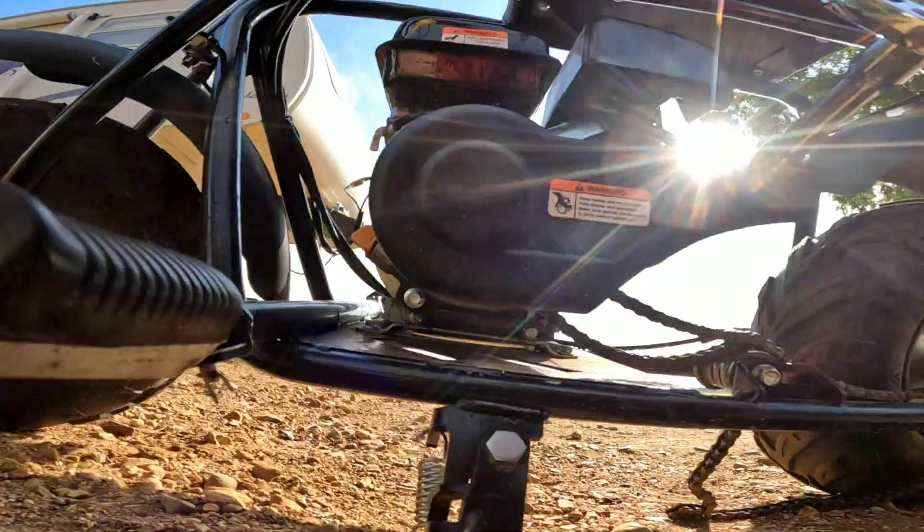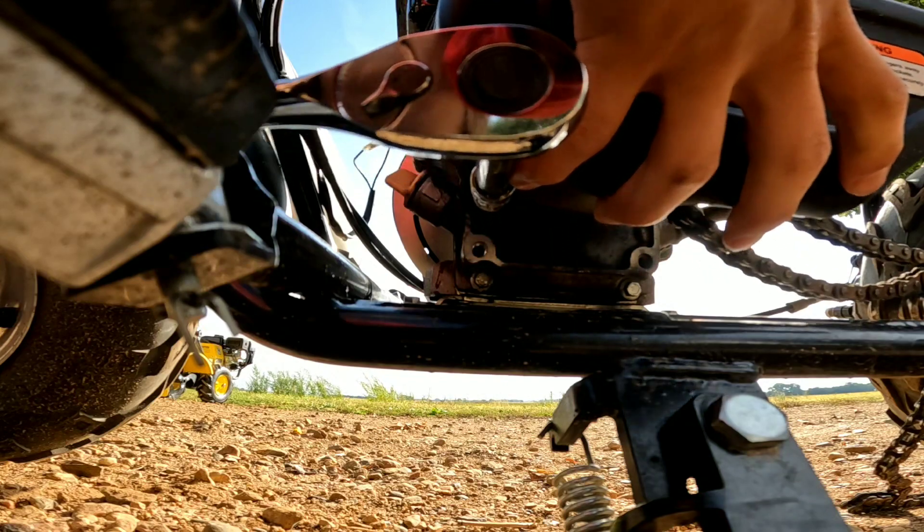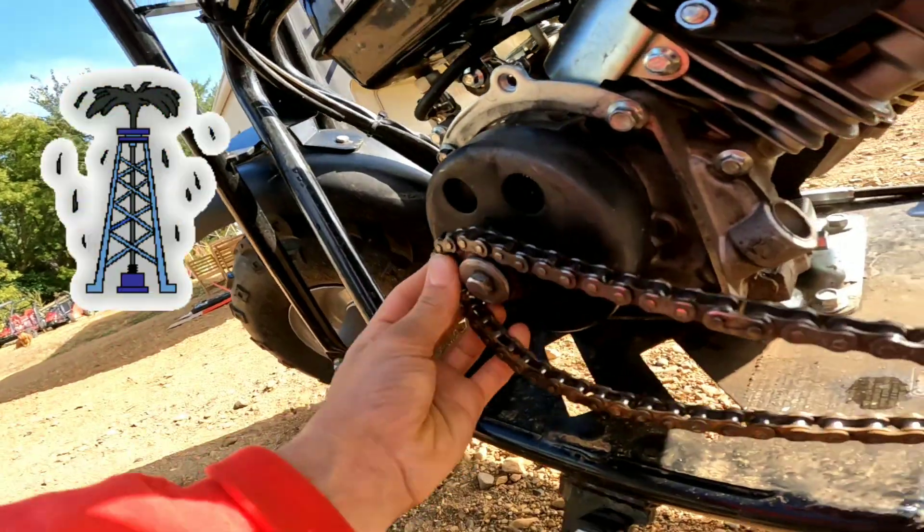Then we got one more here. There we have it — both covers are off. It's going to be pretty oily.